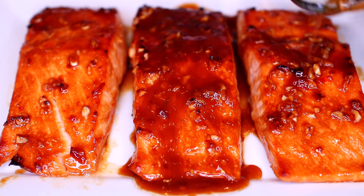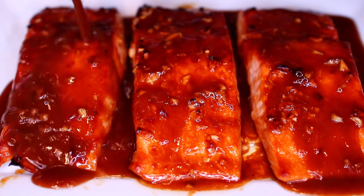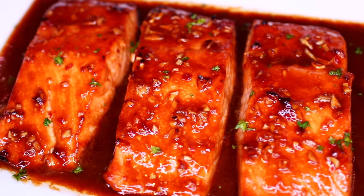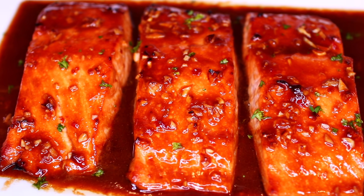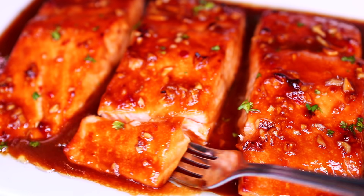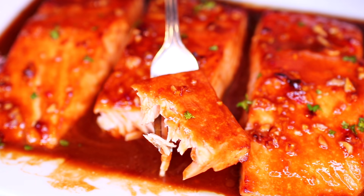You can pair this recipe with your favorite side, but I think it pairs best with white rice. I garnished with some fresh parsley. The salmon came out so soft, it just melts in your mouth. The honey garlic sauce is so flavorful and delicious on the salmon.